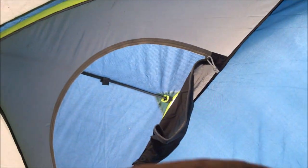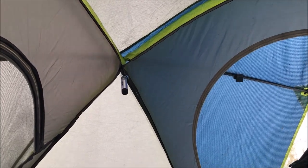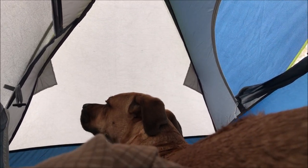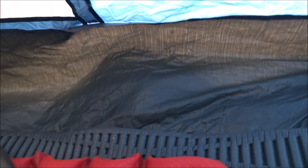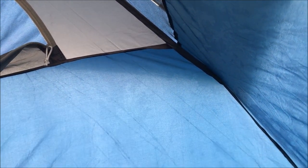Six hours later. Good morning everybody. Welcome to the Sun Dome two-person tent in the morning. You can see how much brighter it is in here than the darkroom tent. It still has that bathtub floor that comes up the sides. The seams aren't quite as thick as the darkroom tent. It's a great tent though.